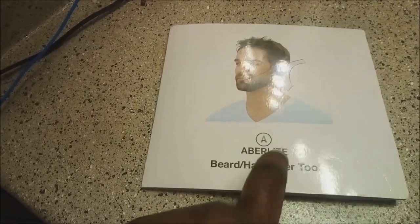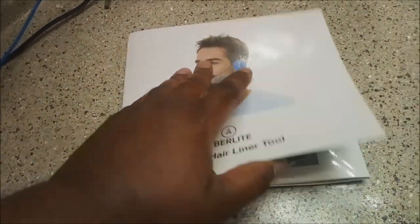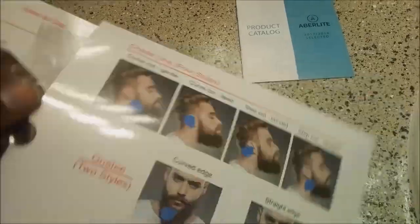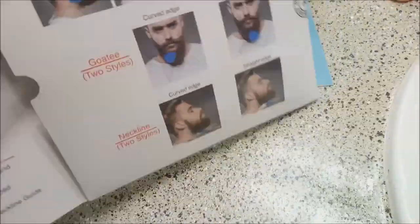They have a tool. If you recognize the name, this is Aberlite. I did their kit for the beard line.